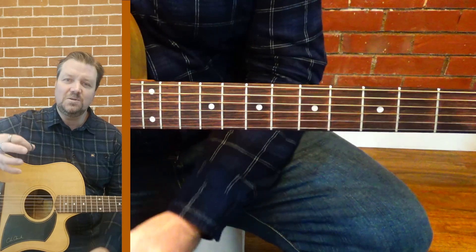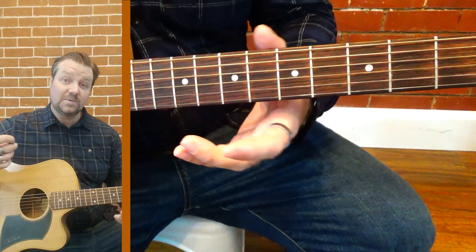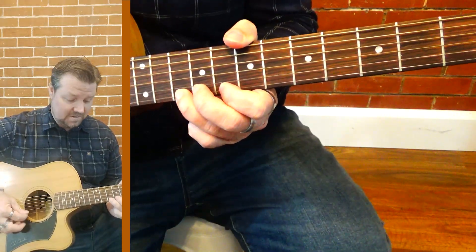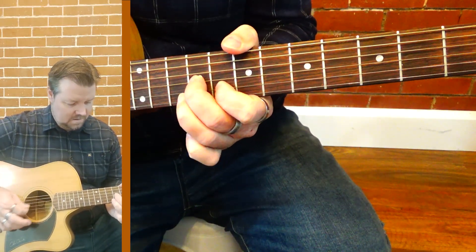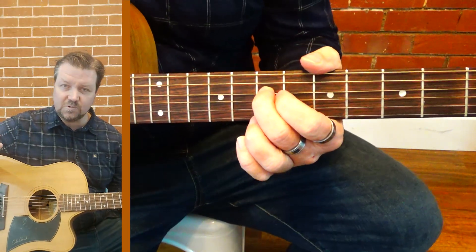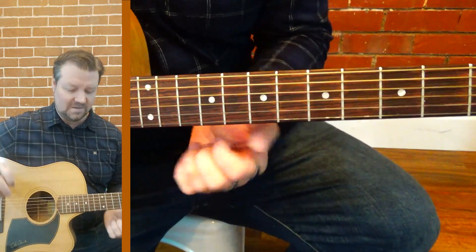So we're giving you some new tools here and ways to mold your scales together. When you slip that in with the blues stuff as well, you get some great runs that are really jumping between styles and intervals.